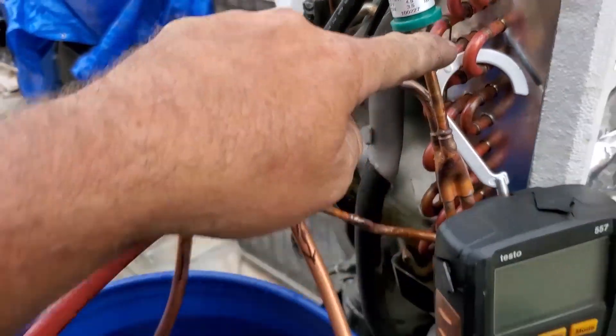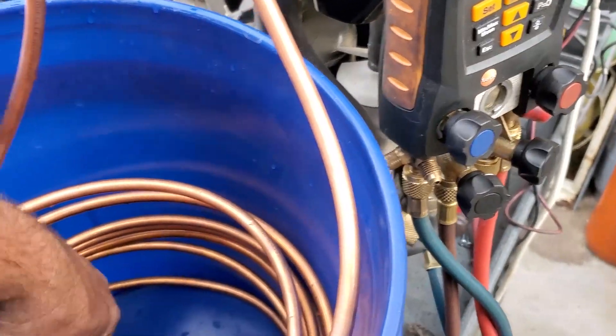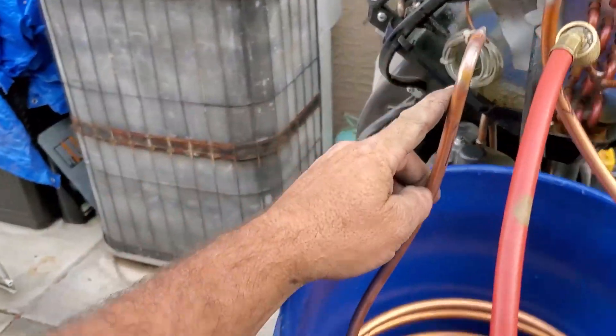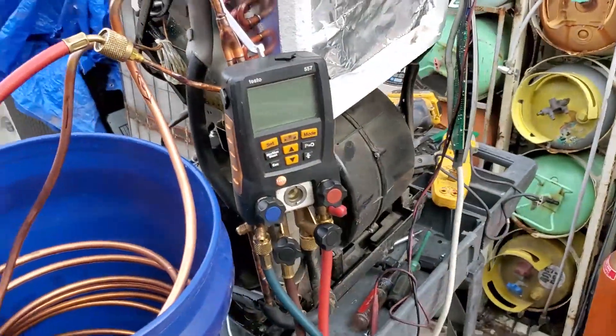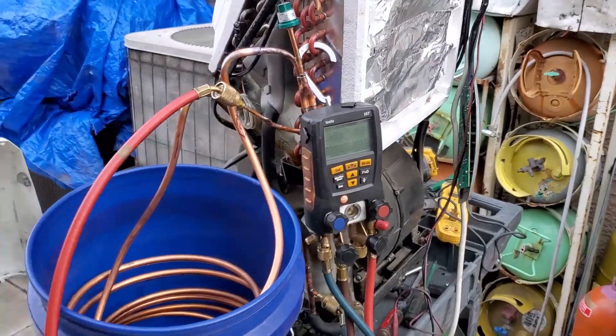So the hot gas is coming out of the compressor, going up through here, down in the top first. Cooler gas will be at the bottom. Liquid will push it up, hopefully from here into the metering device. Who knows what's going to happen, but hopefully it works.